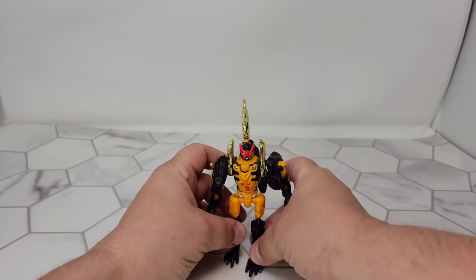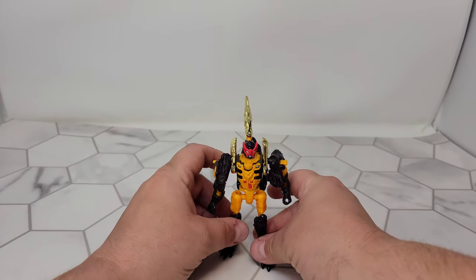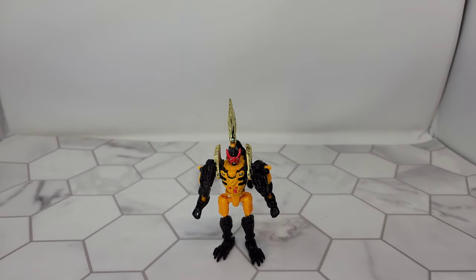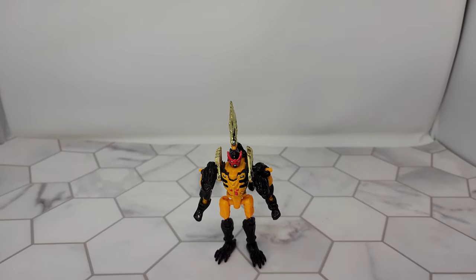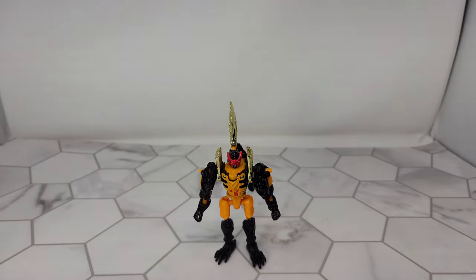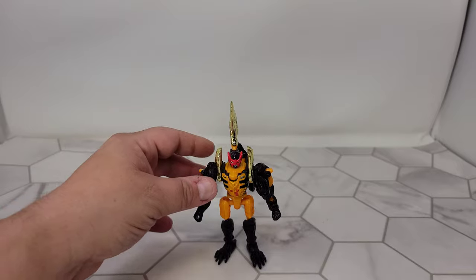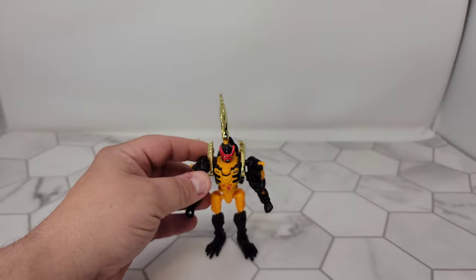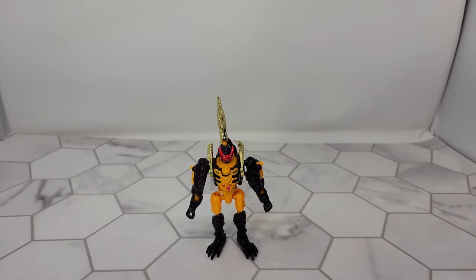He's actually really tiny, and compared to even other figures in the line in robot mode he's really small. He's ball-jointed all over the place so he's got great articulation. He's a neat little bot. As far as I remember he was never on any of the shows — and I'm really glad he wasn't, because that face, oh my god, that grin and those teeth.